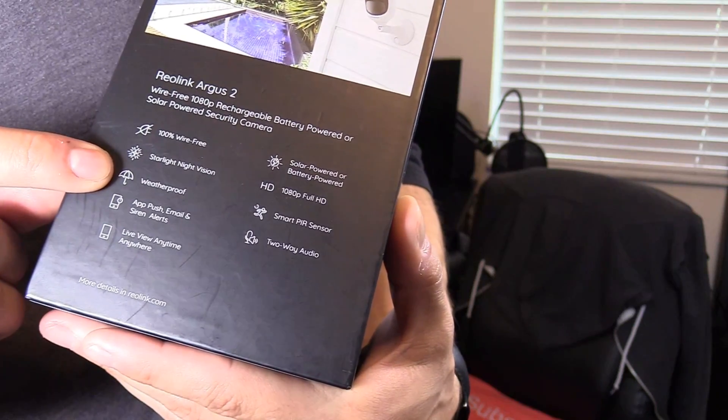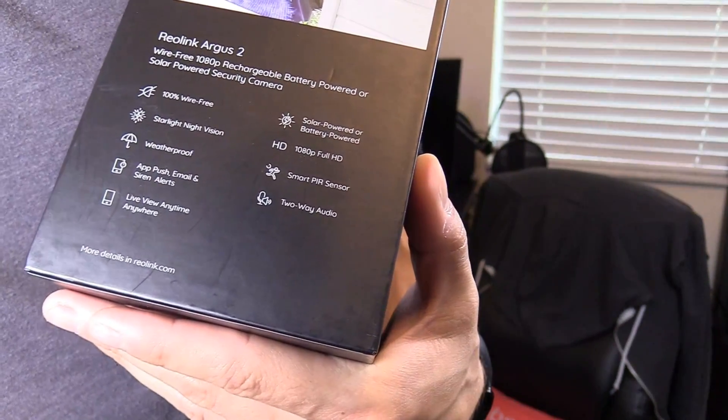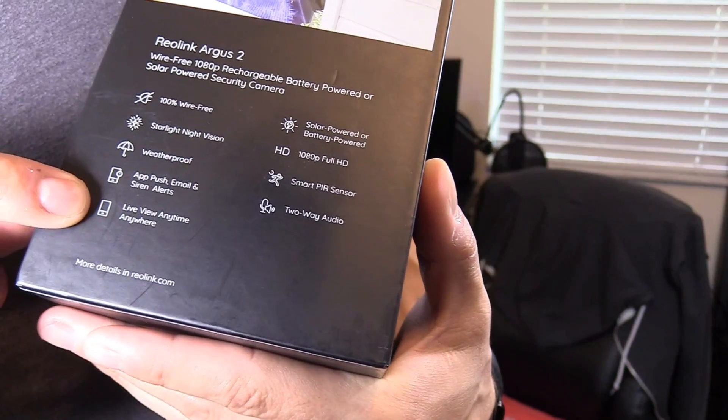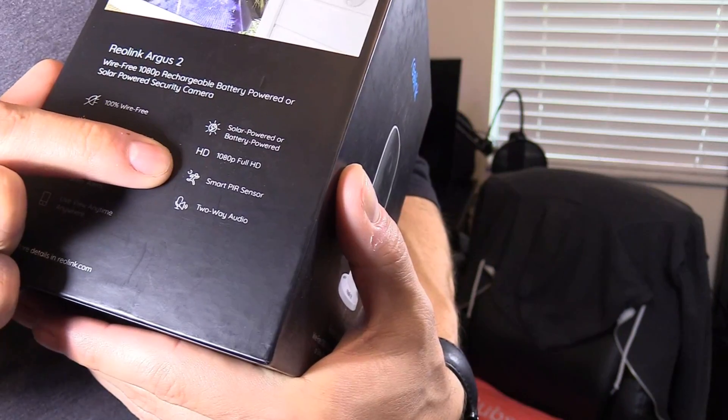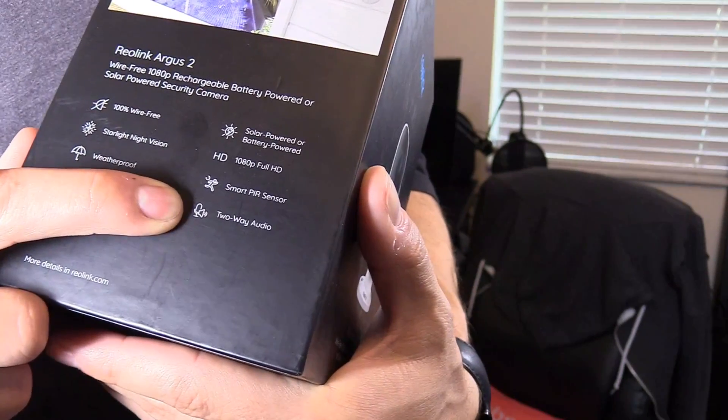Let's go ahead and get started with the installation. The camera is water-resistant. Once connected to the Wi-Fi router, it has push notifications to your phone and live viewing anytime you're on Wi-Fi. It has PIR sensors for motion detection, and it works great as an intercom system.